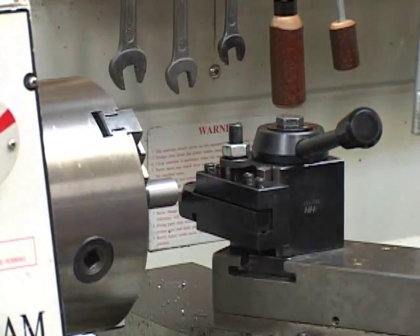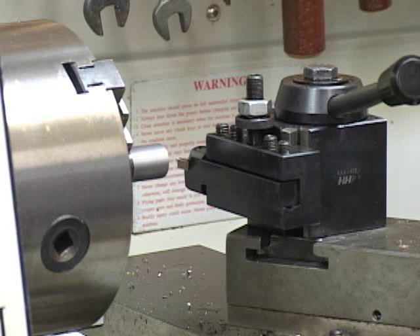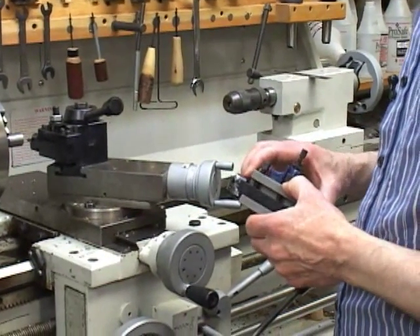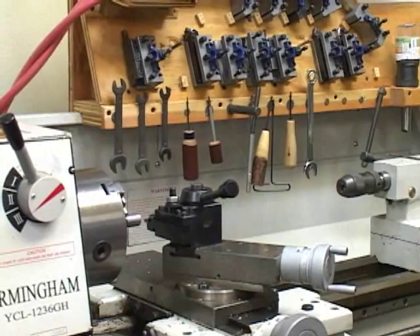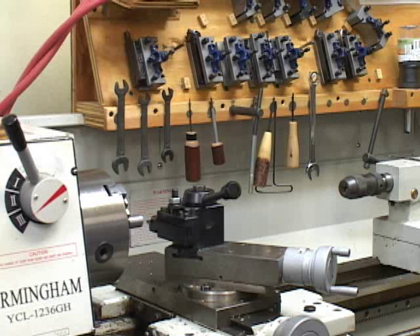Okay we're ready to cut. I like to demonstrate on hot rolled steel — it's not a particularly pleasant material to work with, so if the cutter works well with this material it will work even better with something like free machining steel or most aluminum alloys. I normally use a multi-fix style tool holder and I do prefer it, especially for adjusting the height of the tool bit. On the other hand the Alloris system works very well and is much more widely used, so I'm using it for this demonstration.